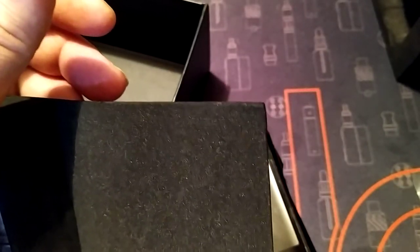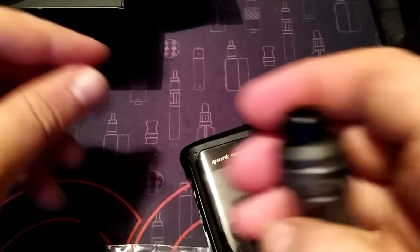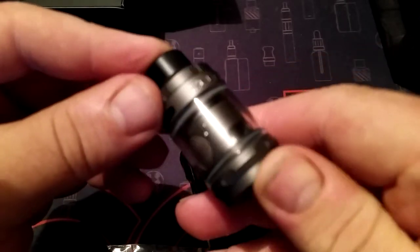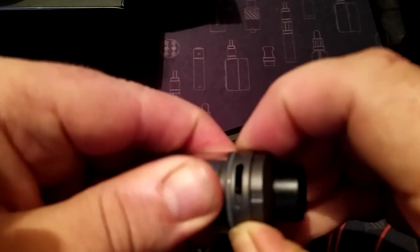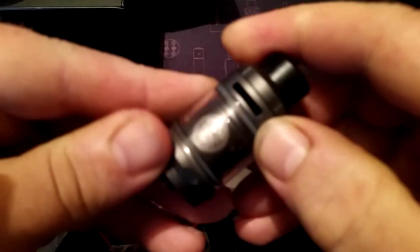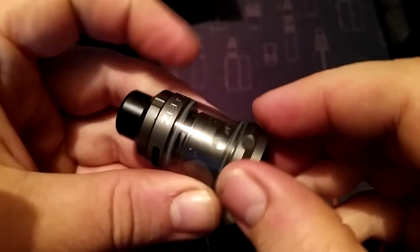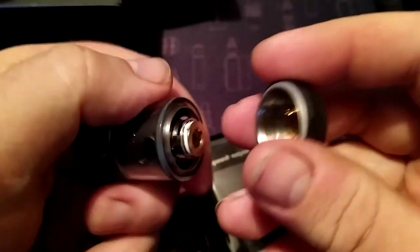And here's the tank. I love the Zeus tank - I actually have the normal standard Zeus tank as well. So there's the Sub-Ohm tank - you have the top airflow, the Zeus, you know the king of top airflow - and it is effective. Excuse the watermarks, that's where I've just washed it out. Unscrew the bottom there - nice threading.